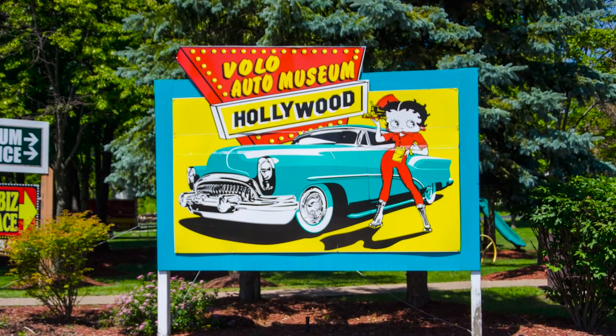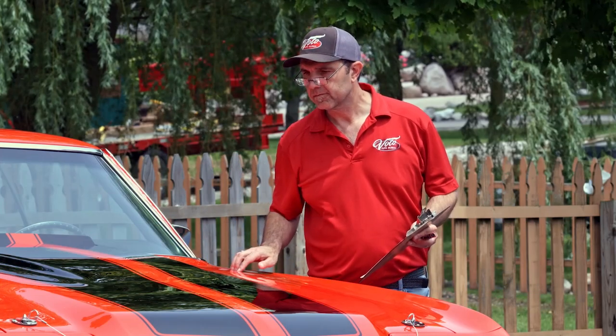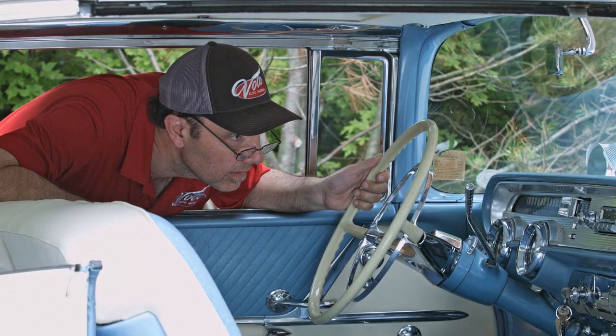Hi, my name is Jay Grams. My family has owned the Volo Auto Museum since 1960. We have a few hundred of the most exciting collector cars and they're all for sale in one location. I personally have handpicked them from around the country. Welcome to my sales shop.